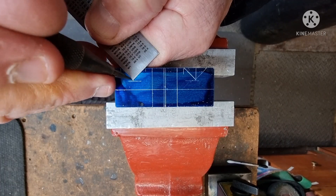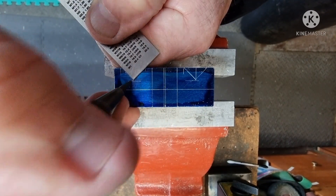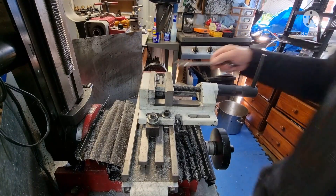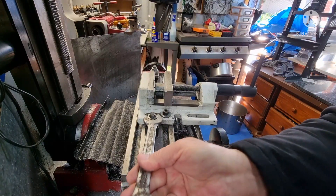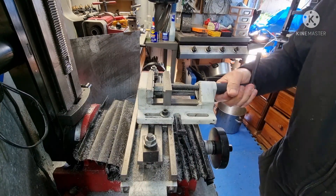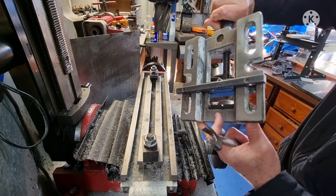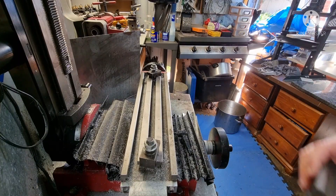These V's are just for a visual reference. My main milling vice — I've put a bar onto the bottom. It's a permanent fixture. It keeps it trammed.